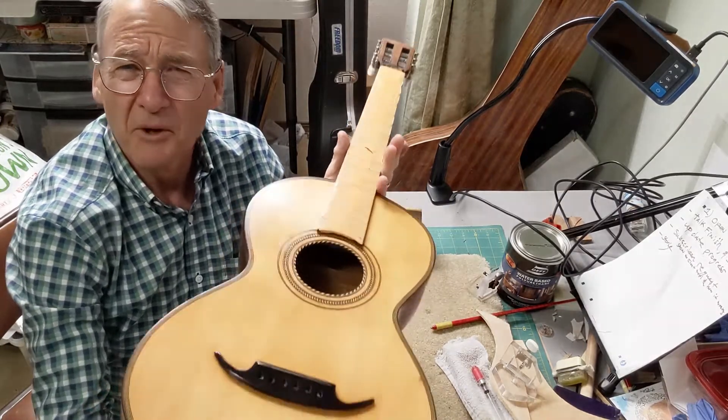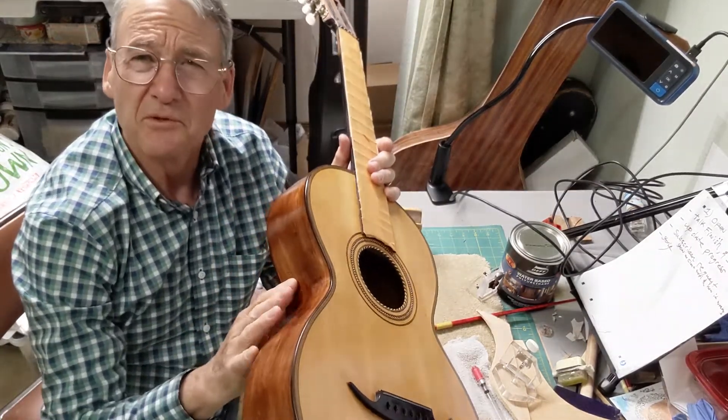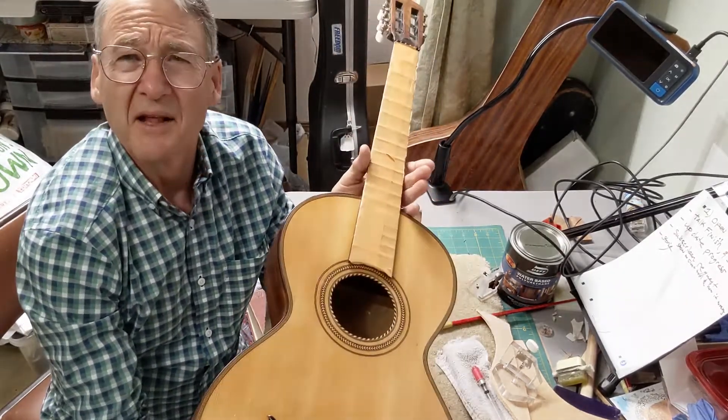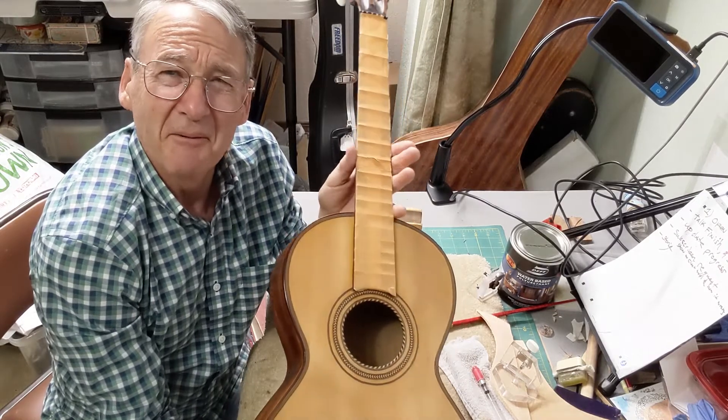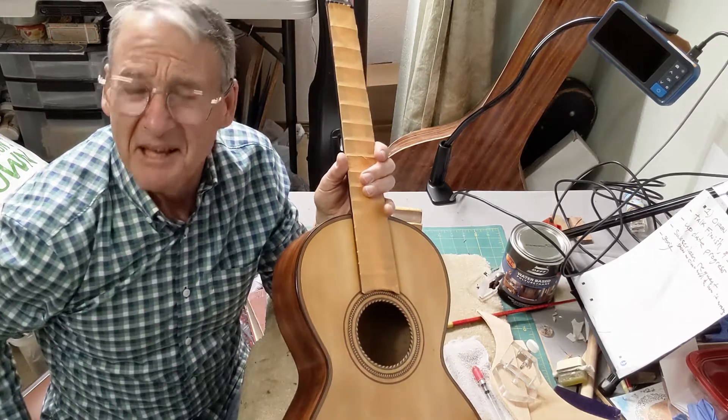That's the update. Thank you so much for watching and spending your time. I can't wait to string it up. I'm still working on full-scale plans, and that'll be done pretty soon, and then I can give this back. Thanks for joining me — join me again!